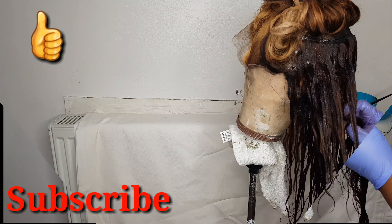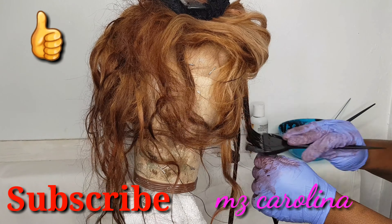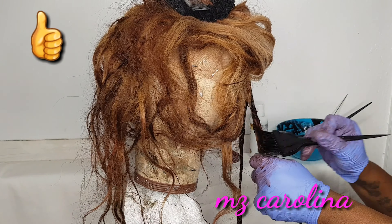What I also do is get a small fine-tooth comb and sometimes dip that in the dye, and then just comb it over to make sure that the hair is fully covered with the dye.